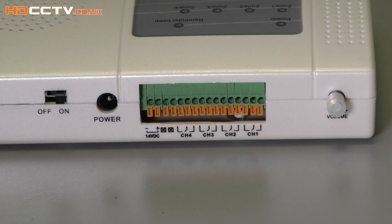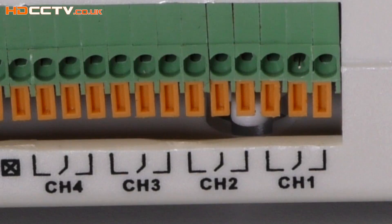As well as working as a standalone system with audible alarms, the receiver also has connections on the back for interfacing with external equipment. There are four outputs, one for each zone, and the outputs can be wired to any device such as a home alarm system or a CCTV recorder, and used as an external sensor input to sound the alarm or to begin recording CCTV.